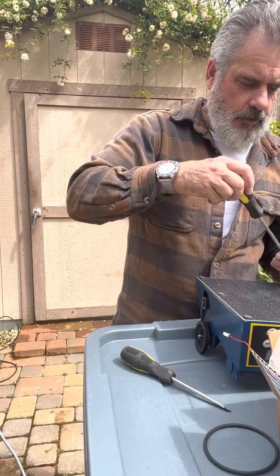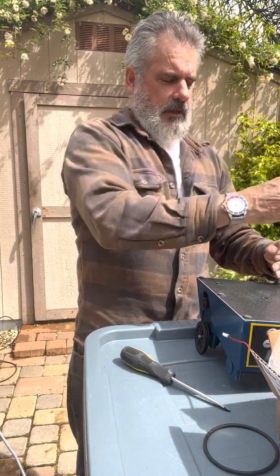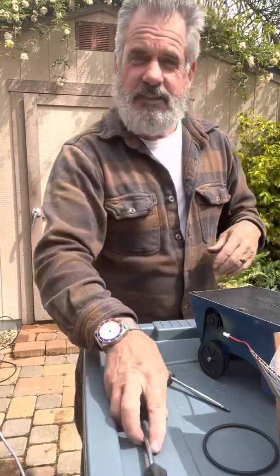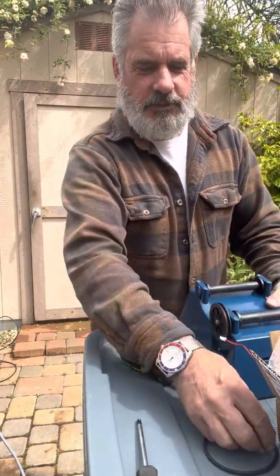So there it is — that's the change out of the motor. I won't post this unless the motor is working, so if you see this on YouTube, it's because it plugged in just fine.